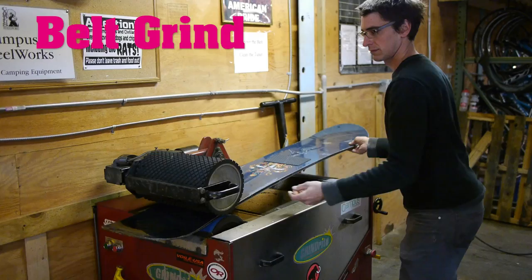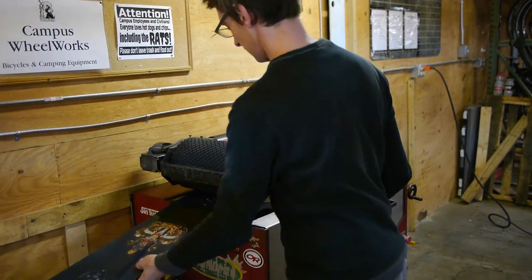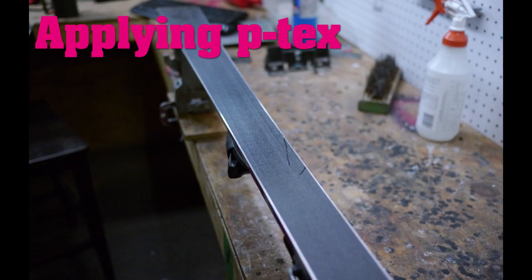smoother bases while gliding. We start the tune by belt grinding the base of a ski or snowboard. This flattens and levels the bases. Any gouges in the base are cleaned out, filled with P-text and scraped flush.